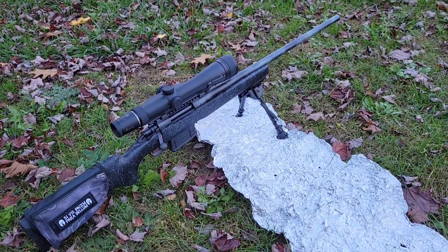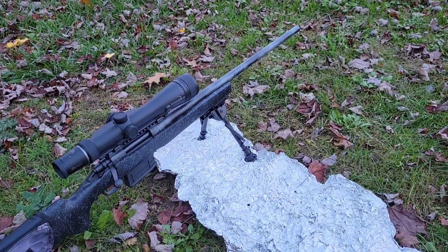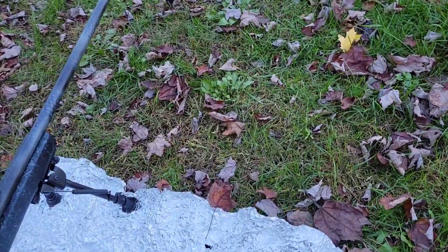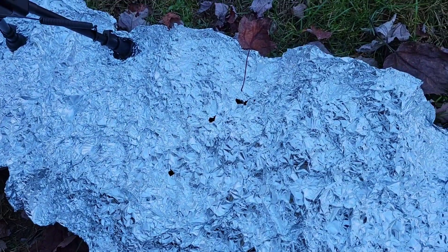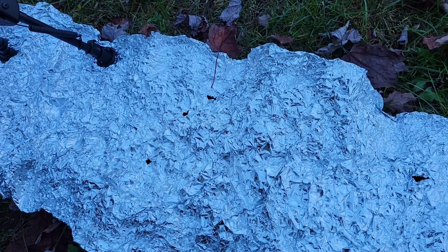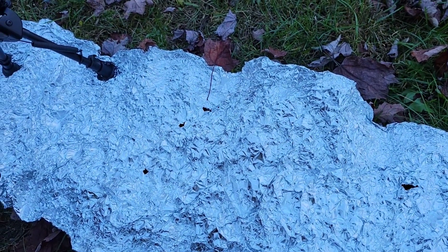Now we're back here at the house. If you guys are still watching, maybe you can help me out with something — leave it in the comments below. I'm trying to figure a few things out, mainly regarding external ballistics of the bullet, like yaw. I don't do a lot of shooting out at 1,000 yards. This was about the farthest we've gone — before this was just over like 650 yards or so.